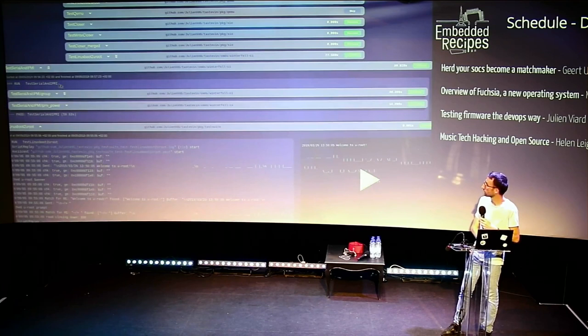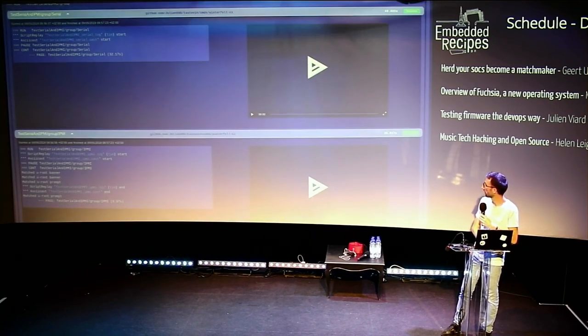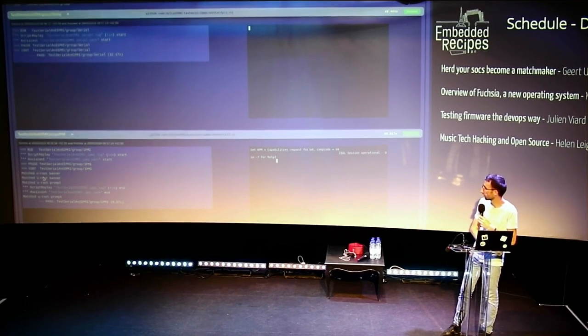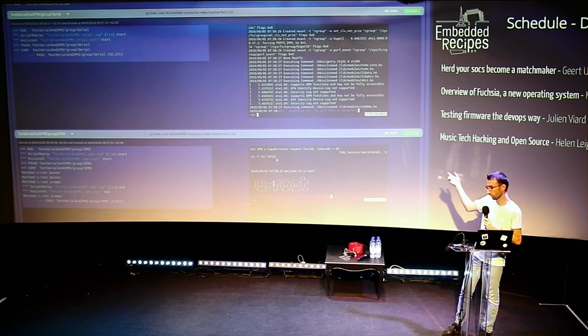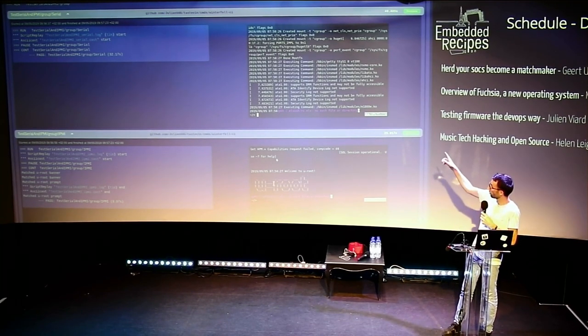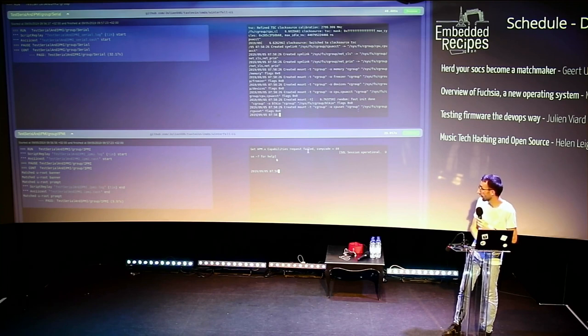The second feature shows the same with two videos for two consoles. These two videos are recordings of the serial port and the IPMI port. The serial port is the real console, so we have all messages from the kernel. On the other one there's just a shell connection, so we have the U-root logo. The videos are synchronized — if I click here, I get to a point where it matched the U-root banner on the second one, and the timestamps are exactly the same for both videos.